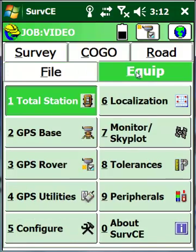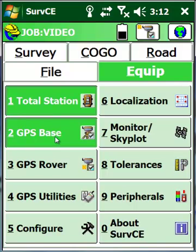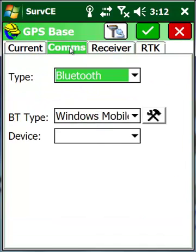We're then going to go to our equipment tab and start by configuring our base. Under GPS Base, make sure the manufacturer is Champion Instruments and the model is Champion TKO. Go to the Comms tab and make sure it's Bluetooth with the default Windows Mobile as the Bluetooth type.